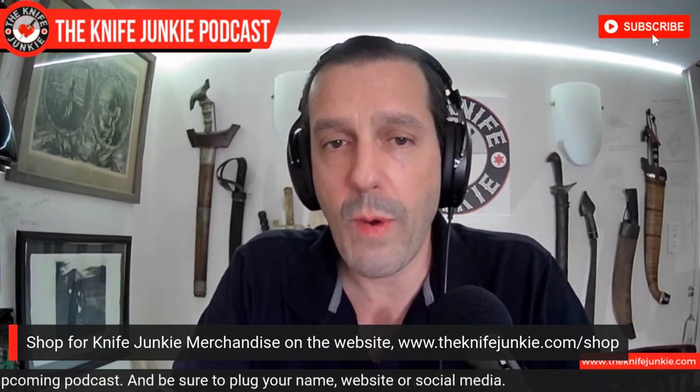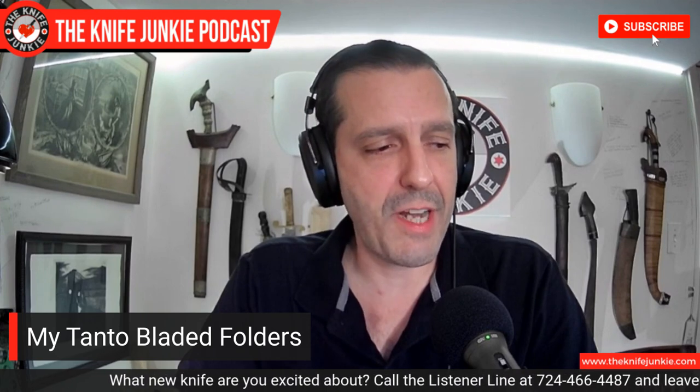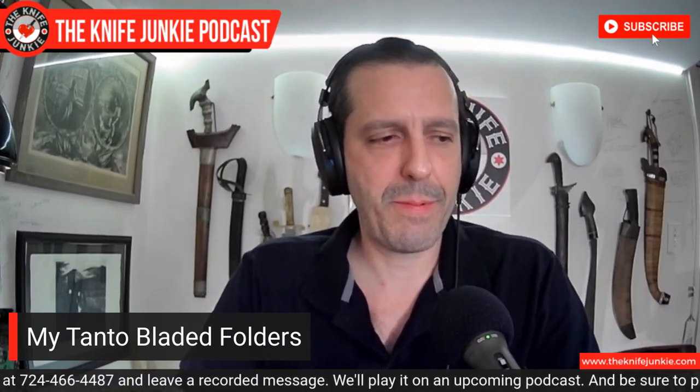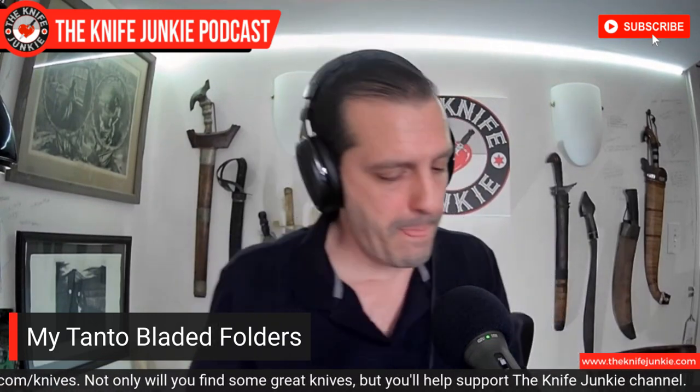Let's do a quick journey into my knife collection — I want to talk about Tanto blade folders in particular, because I think it's an underrated blade shape. Some people think the Tanto was a phase or a trend, but that Americanized Tanto with the faceted tip is an incredibly useful knife. It's not just good for penetration — it also makes a really good utility knife, and some people even think a great outdoors knife. I'm going to start with my oldest folding Tanto.